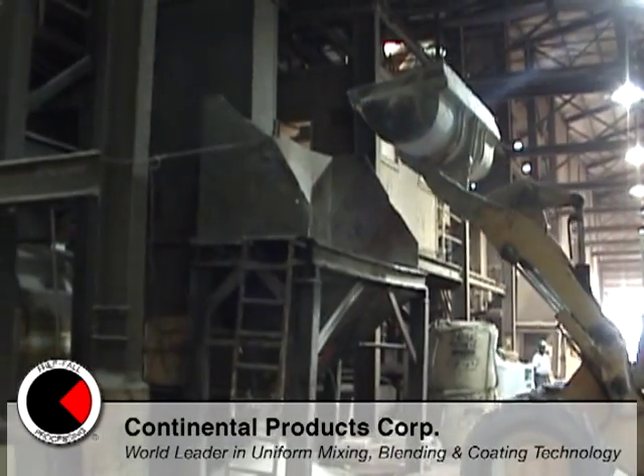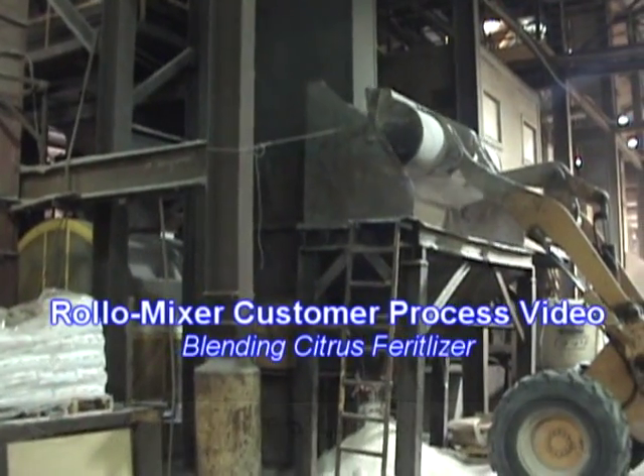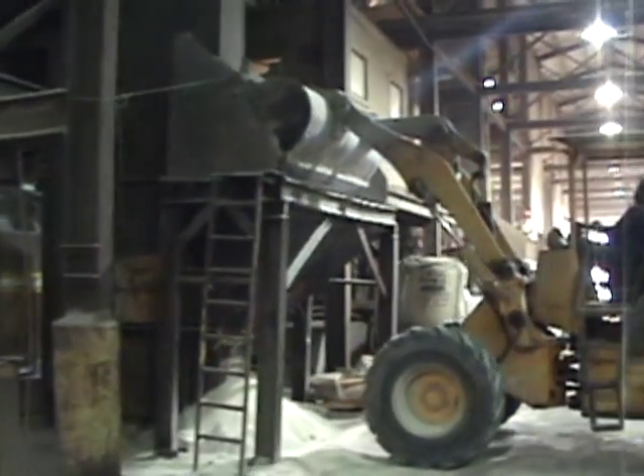In this fertilizer plant, individual materials are fed from a front end loader into a receiving hopper and then lifted up an elevator leg to a series of cluster bins.